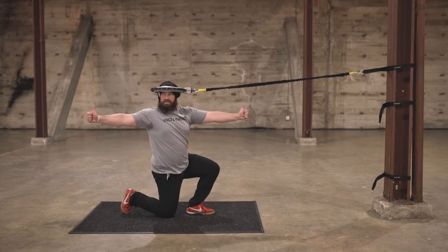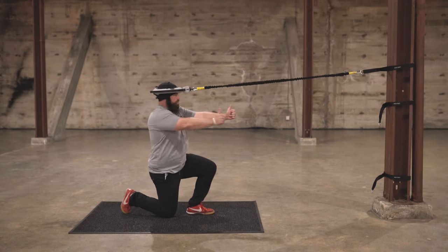Last rep — we're gonna keep the arms nice and long and smooth the shoulder blades together on both sides.